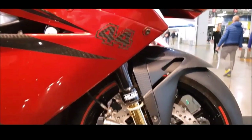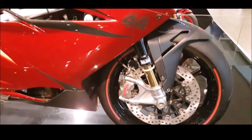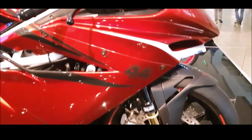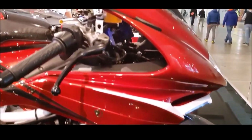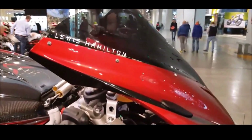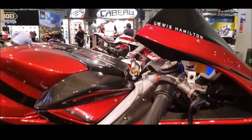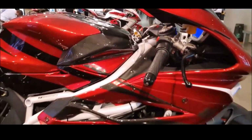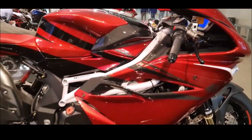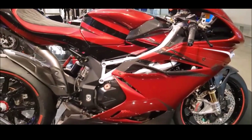With only 44 units produced, the MV Agusta F4 LH44 is a testament to exclusivity. Each bike is individually numbered, adding to its allure as a collector's item. The collaboration between MV Agusta and Lewis Hamilton has not only produced a superbike of remarkable performance, but also a machine that carries the legacy of one of the greatest Formula One drivers in history.